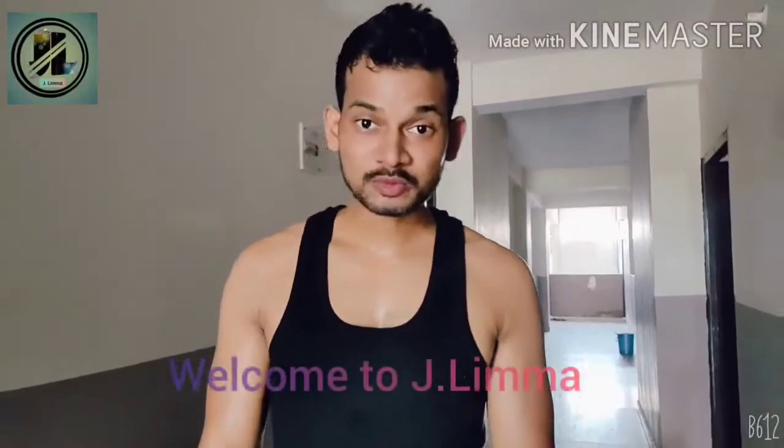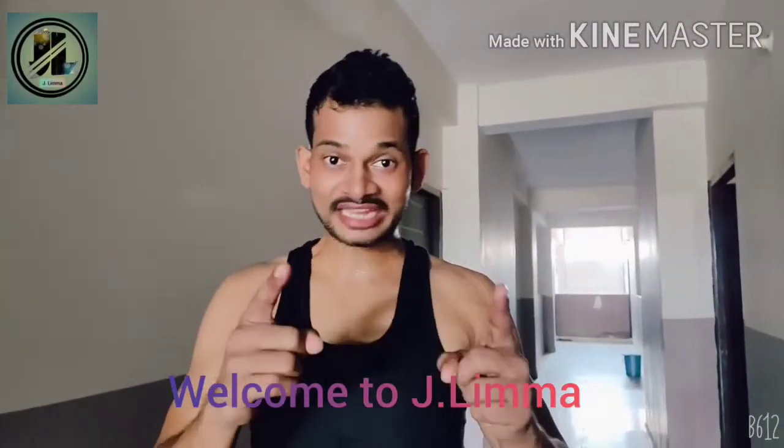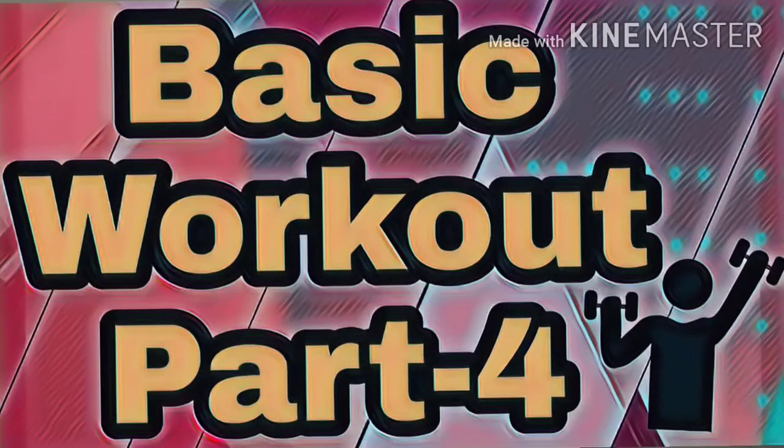Hey everyone, welcome to j.lima. You are on right time, right place, right video. Today I am going to show you how to work out Mixed Racing Workout Part 4.